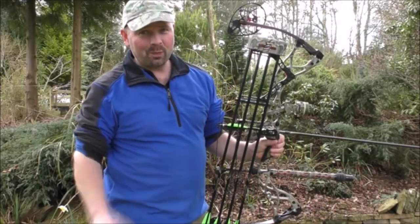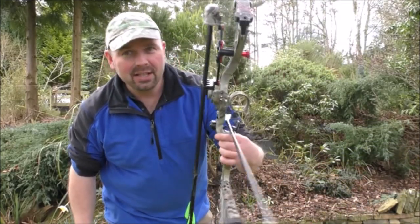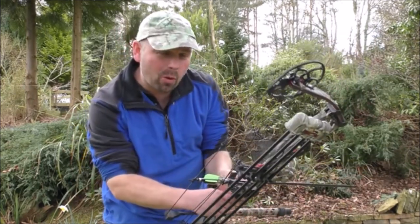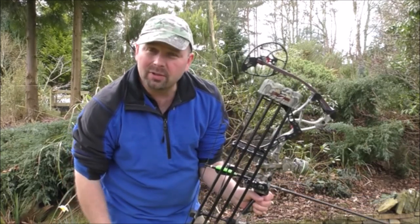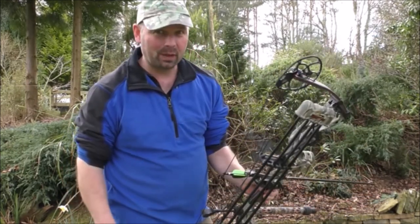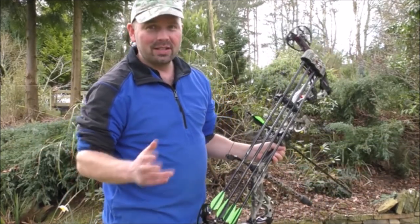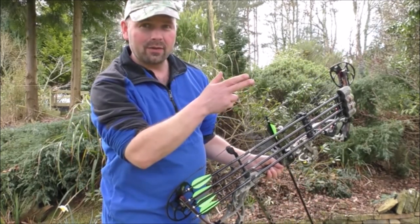Hello there. In this video I'm going to be attempting to shoot this monster. This is a Bowtech Destroyer 340, 70 pound draw, which considering the fact there's no bears in this country is probably way overpowered. I actually have a problem drawing this bow — I think I need to turn it down — but in this video I'm going to have a few shots at a new target that I've got.